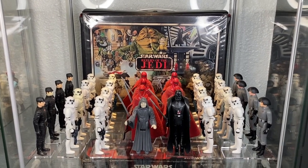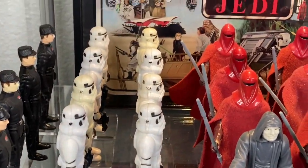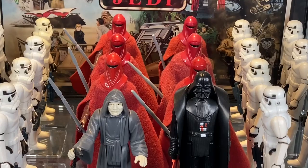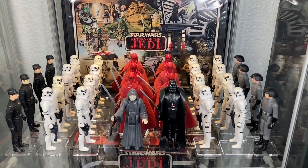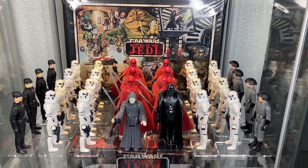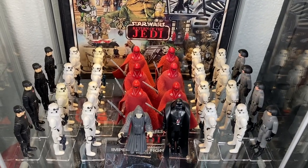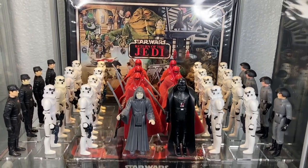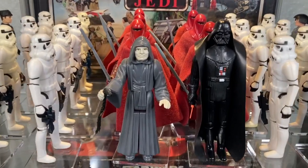For those army builders and focused collectors with a ton of stormtroopers, this shelf is for you. You can make this scene very easily — you just need a ton of guys. This is the Emperor's arrival in Return of the Jedi — my take on it. You can absolutely make scenes without playsets in these curio cabinets. This shelf will hold a ton of action figures, so you can absolutely recreate this scene.